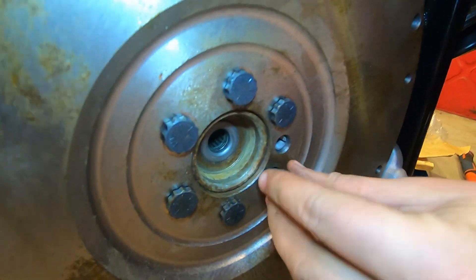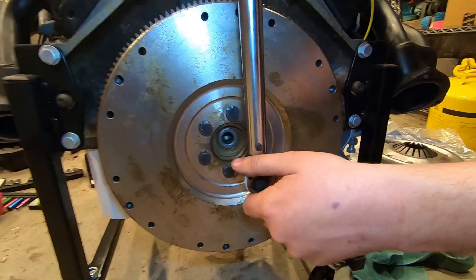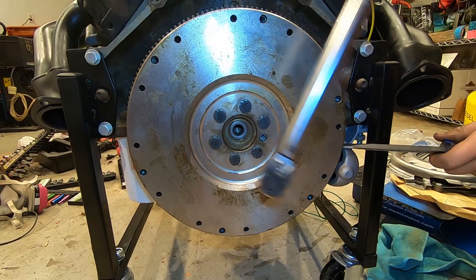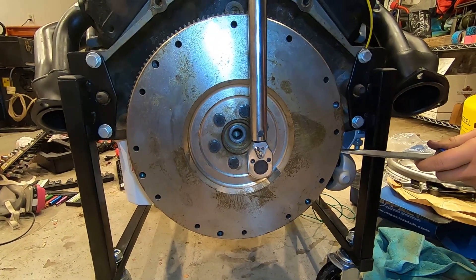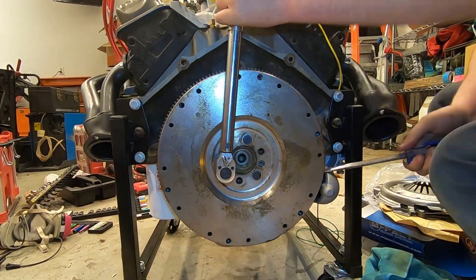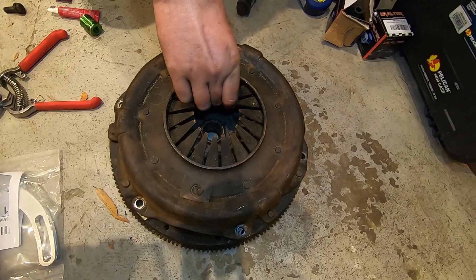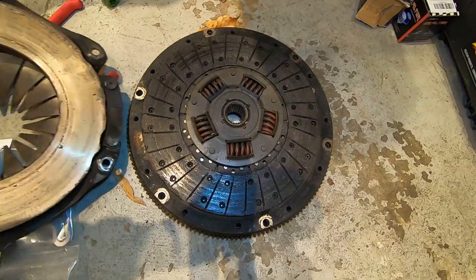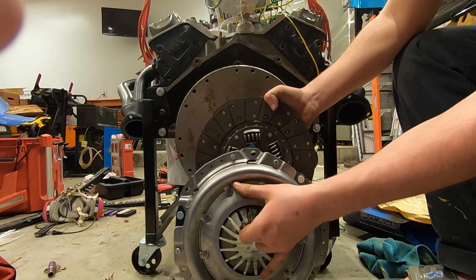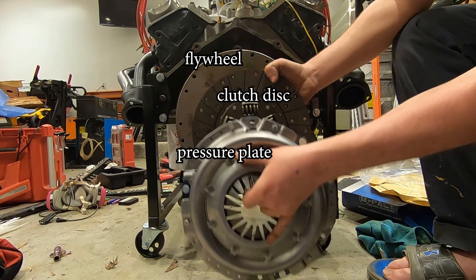We'll secure the flywheel using the provided bolts and some red Loctite. We'll mark the bolts that have already been Loctited with a little dab of the same substance just to make sure we don't leave any out, then torque each flywheel bolt to spec in a typical crisscross pattern. It is important to use red Loctite on these bolts because they will be incredibly difficult to get to once the clutch assembly is completely installed, and since both the flywheel and the crankshaft are a harder alloy, these bolts have a higher chance of backing out if not torqued properly.